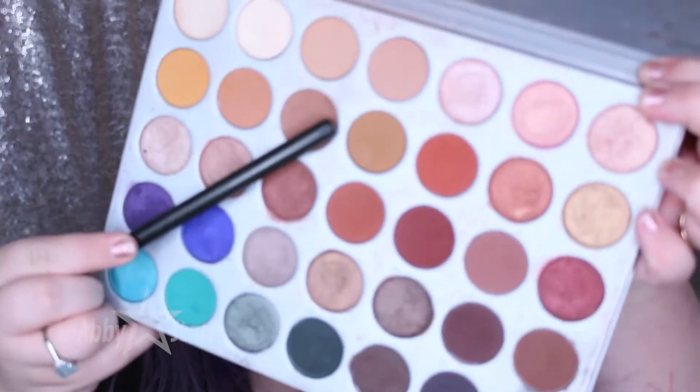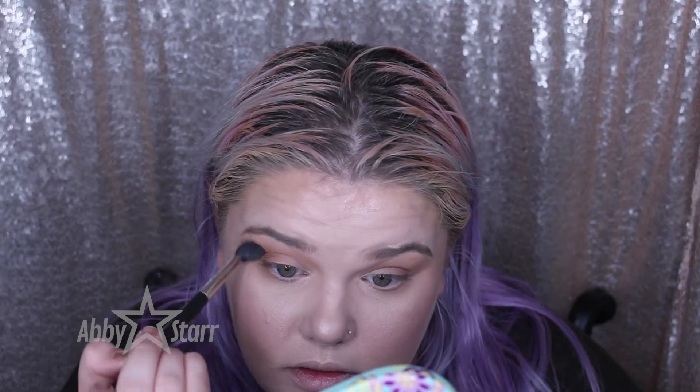My brush didn't have any product on it — I had a little fallout and swept it away, but I'm also blending the outer edge down to my lower lash line. The next color I'm going in with is Pukey to add more dimension. Pukey is that baby puke color right there. It was getting a little too red and I wanted to go more mustardy, so Pukey is going to bring that yellow mustard tone back into the look while adding yet more dimension. Eyeshadow is all about dimension.